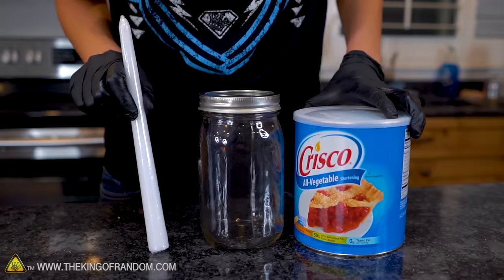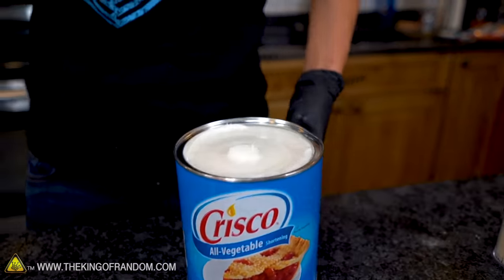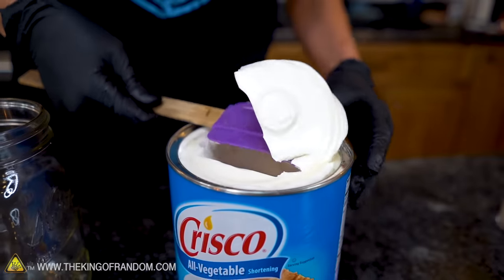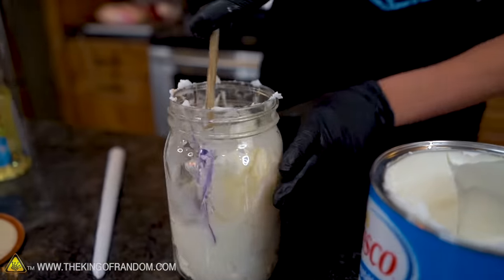The next thing we're going to try is making a 100-hour candle. If you have an emergency kit at home, you probably have one of these, but we're going to try and make one ourselves. What you're going to use is any type of wax and a very simple store-bought candle. We're going to start with Crisco. You can actually use candle-making supplies like soy wax beads, little pieces of wax, or melted candle wax poured into the jar before placing the candle. I'm going to try this a different way — we're going to go with Crisco.